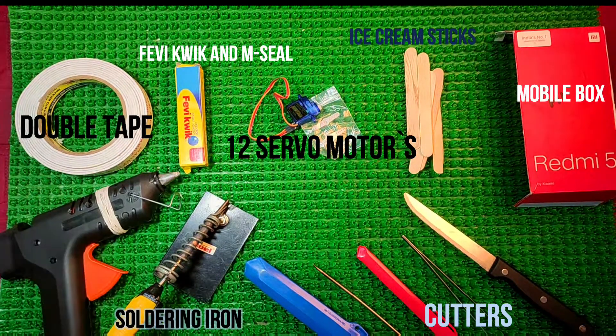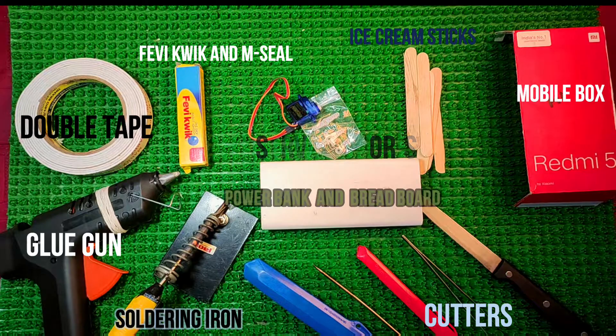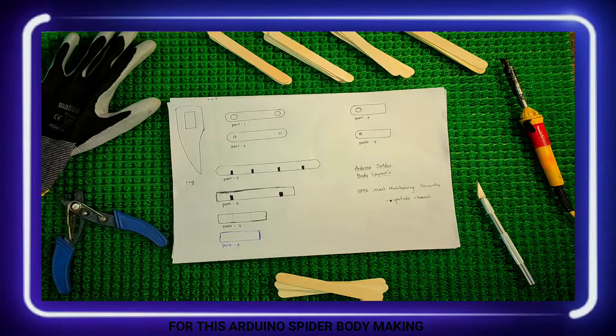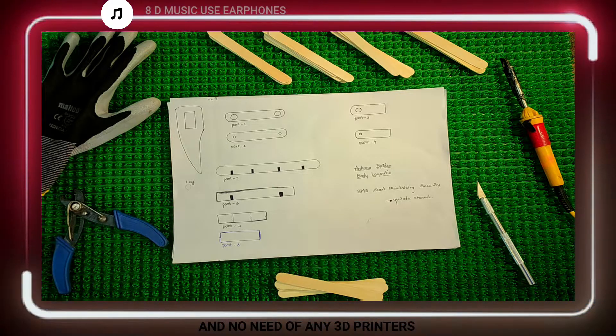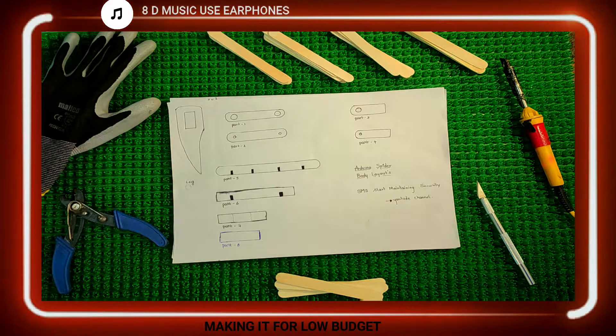Soldering iron, glue gun, power bank, and breadboard — for this Arduino spider body making, we require these parts and no need of any 3D printers. Making it for low budget.